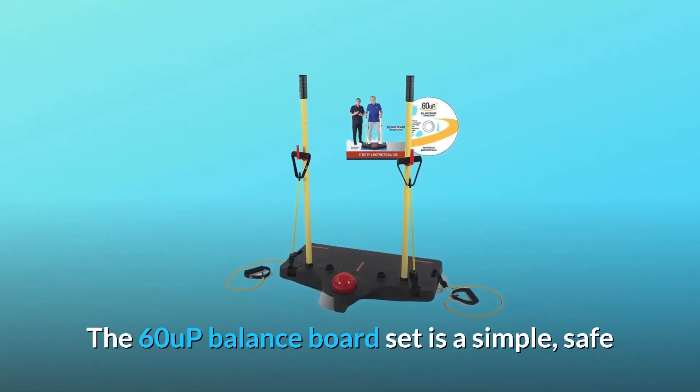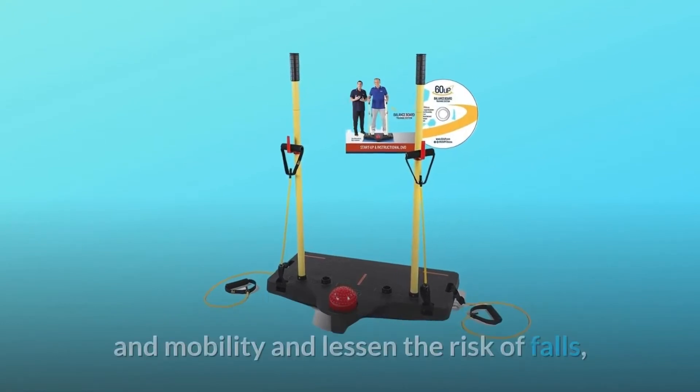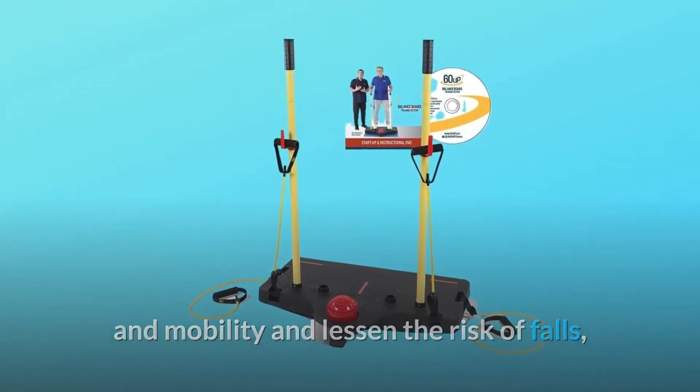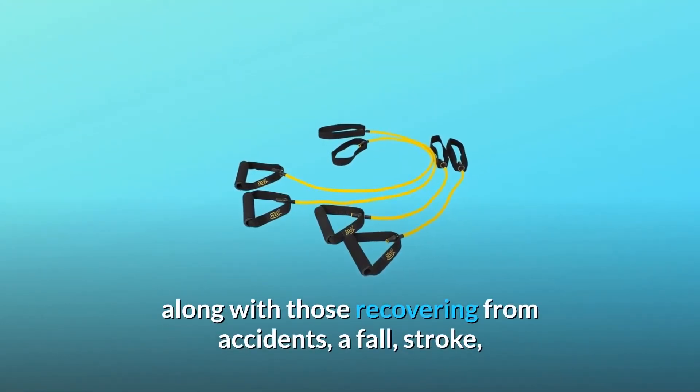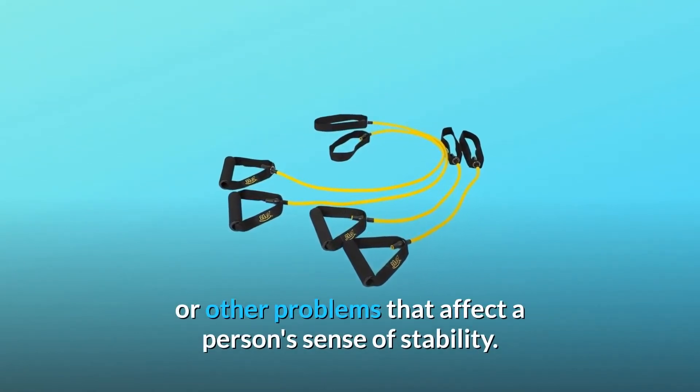The 60 Up Balance Board Set is a simple, safe, and fun solution for anyone wishing to improve their balance and mobility and lessen the risk of falls, along with those recovering from accidents, a fall, stroke, or other problems that affect a person's sense of stability.